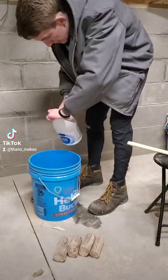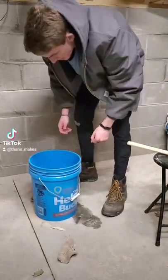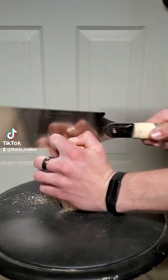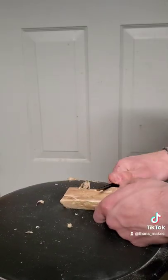I then took these chunks and soaked them in bleach for a few days to kill off any microscopic insects that might still be there, and then did some further shaping with the handsaw and my pocket knife.